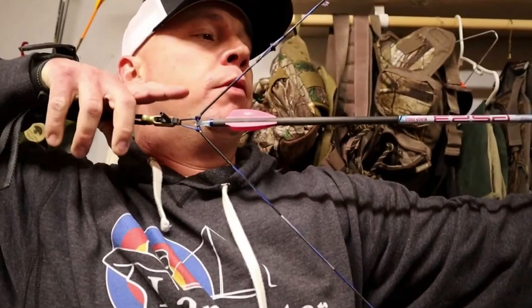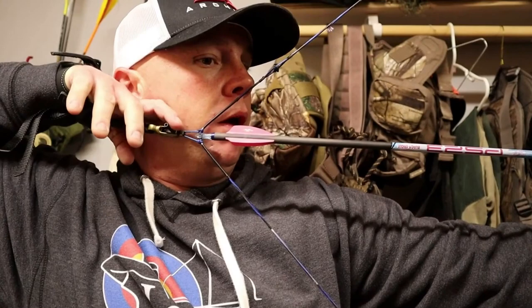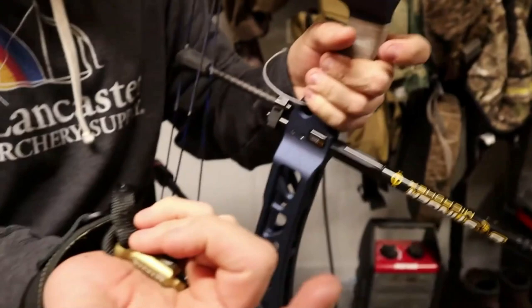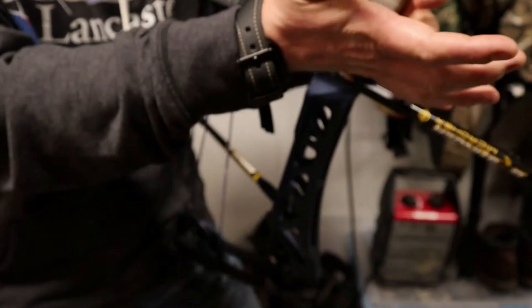Here's what I see most commonly: see how far away my pointer finger is from the trigger? A lot of people will do this — you can't get a good feel for it up there, and it's really hard to squeeze when it's all the way out on the end of that knuckle. A lot of guys will get back like this and try to squeeze it, then they'll punch it. If you get it in here a little bit tighter, even if you do want to punch it, you don't have to reach as far — your finger doesn't have to go up as far to get the trigger, and you can shoot it off a little more accurately.